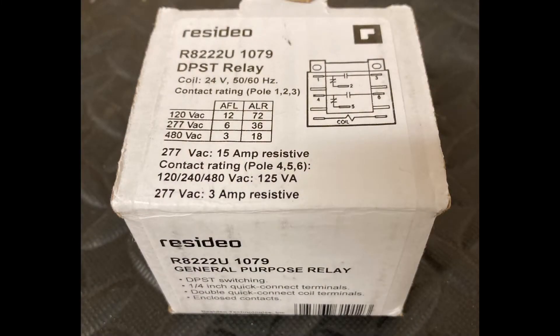The model of relay we're working with today for this demonstration is part number R8222U. It's a double-pole, single-throw relay with a 24-volt coil.